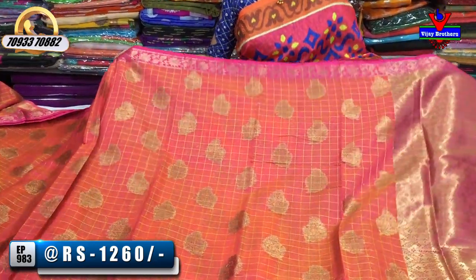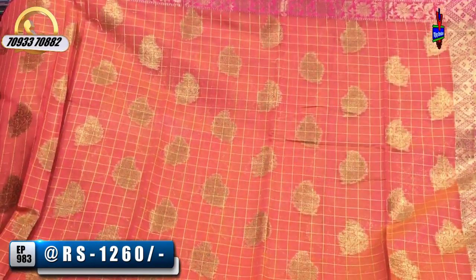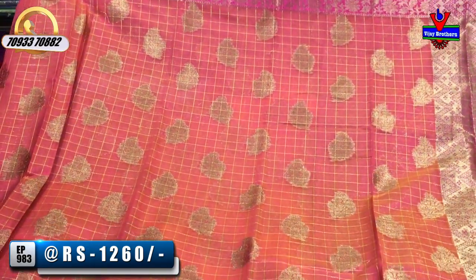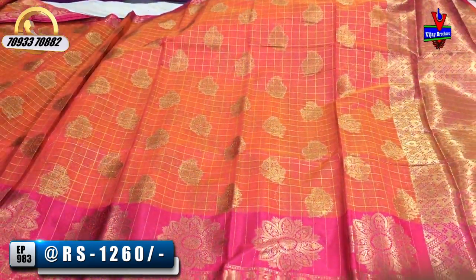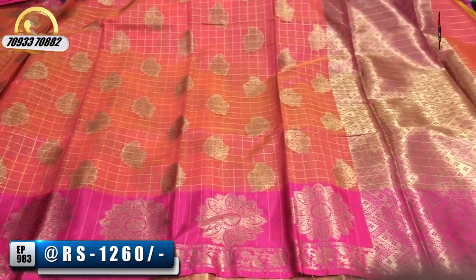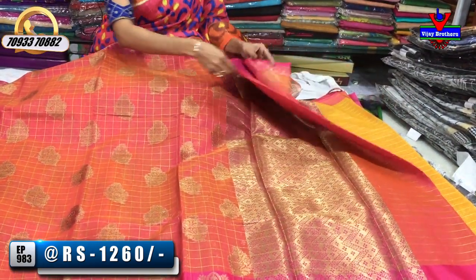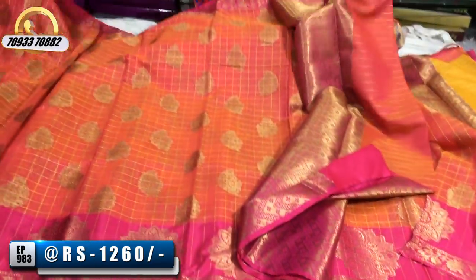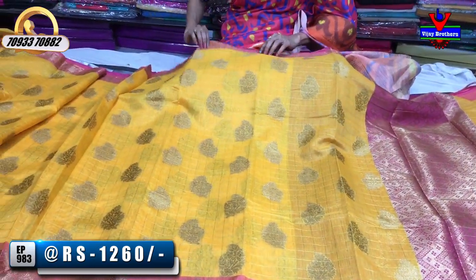We have to choose a color combination. I have the same color for the design, and I will give a small color as well. I have a blouse with the same color in yellow color.